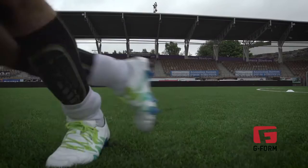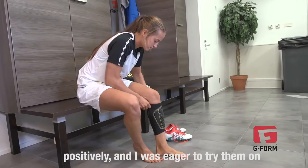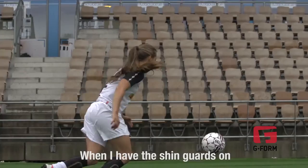When I heard that the Players' Union is going to give me G-Form shin pads, I was really surprised positively and I was eager to try them on and see how they feel in the game. When I have the shin guards on, I actually forget that I'm even wearing them.